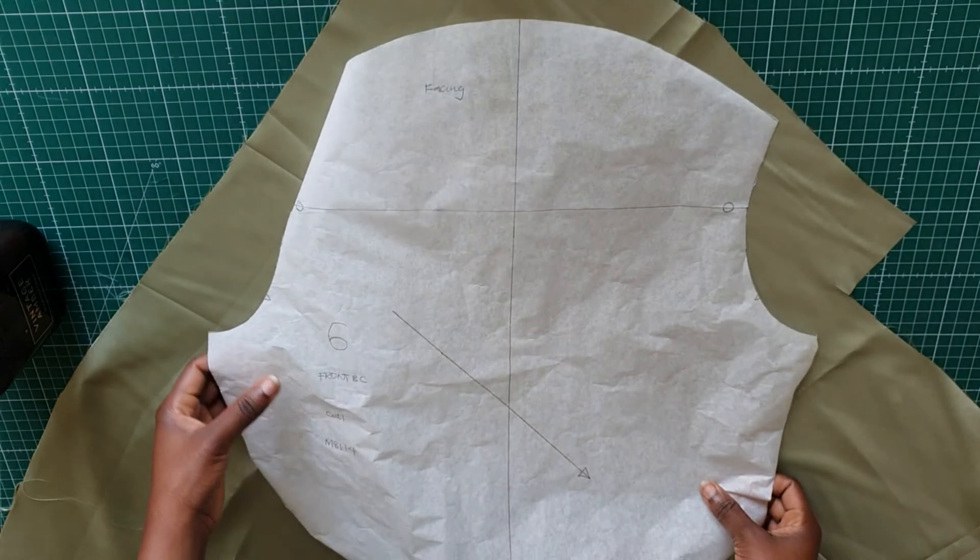I went ahead and cut out all my pattern pieces. You can see there is a fold line, and I went ahead to snip the edges so I'll know exactly where to fold the front in. After taking all the pins out, the first thing I'll do is hem the top part of this top and also the hemline — I'll just fold it in twice and then stitch it. That covers the V part and the top part of this pattern.